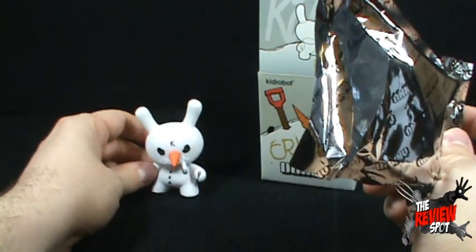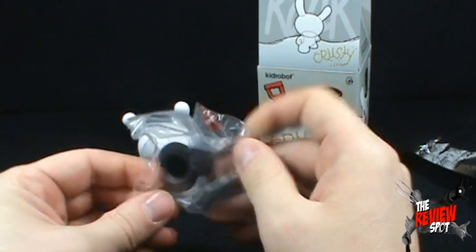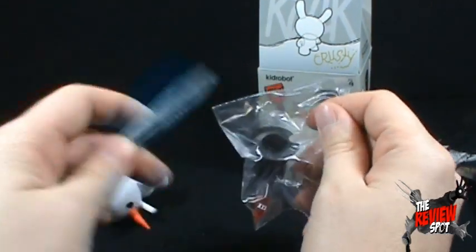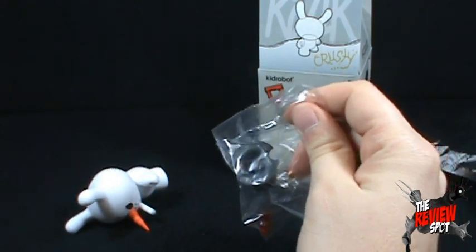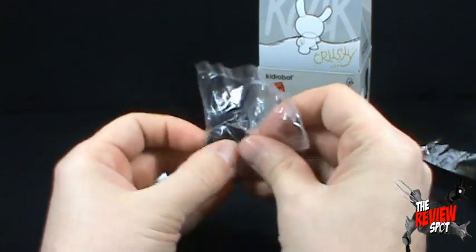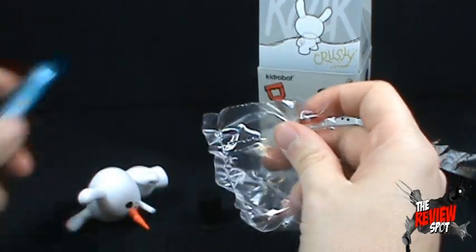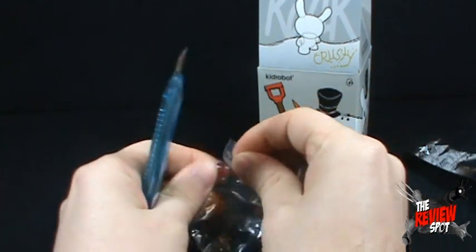Inside, we've got ourselves a Dunny — a little Krusty Dunny. Is he going to stand? He is going to stand. We've also got ourselves some decorations. There's a little piece of foil — can't have that interrupting the review. It also comes with a hat, and he also comes with a beer bottle, or a booze bottle — we don't have to be specific here.